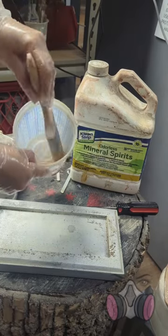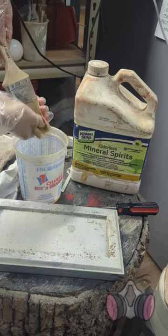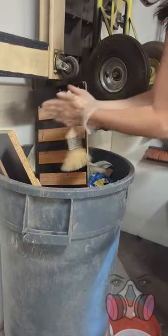Second, if you use oil-based anything, you'll need to clean it off with mineral spirits instead of soap. Just pour a little bit into a cup, swish your brush around until the finish fully dissolves, and then squeeze out the rest. Then twirl it around between your hands to fling off the excess.